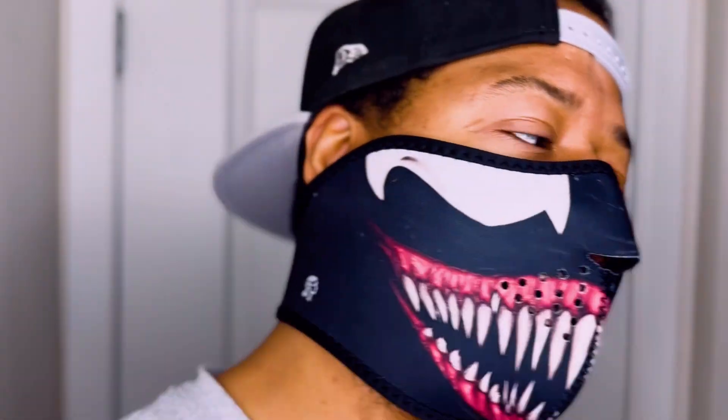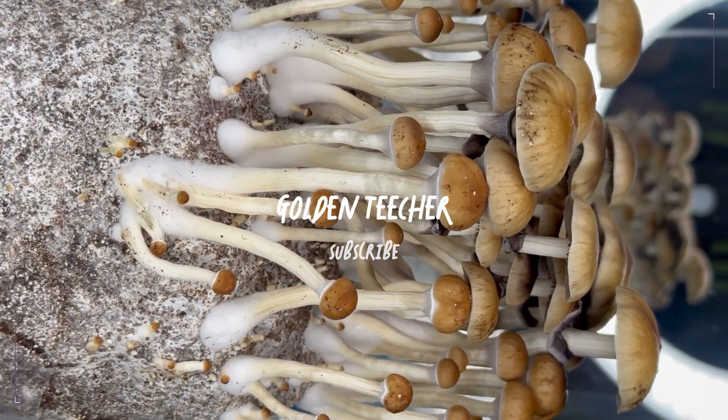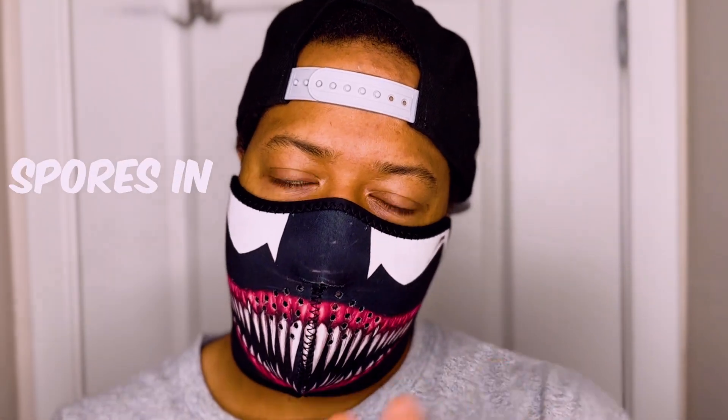I know what you're here for. So you all excited? You done started your home mycology quest? You just got your spores in the mail? But now you need a medium to grow them all.